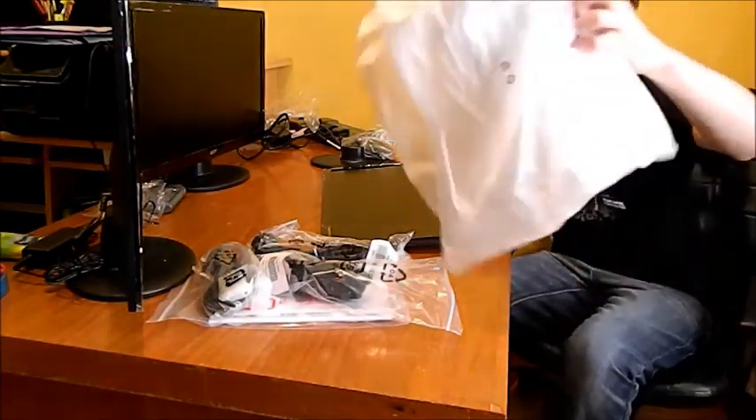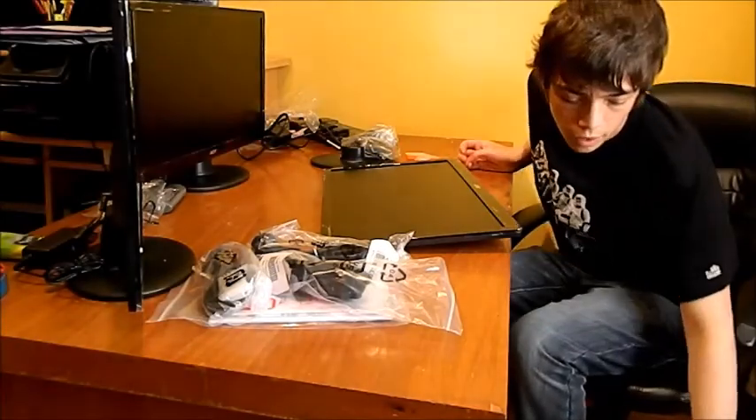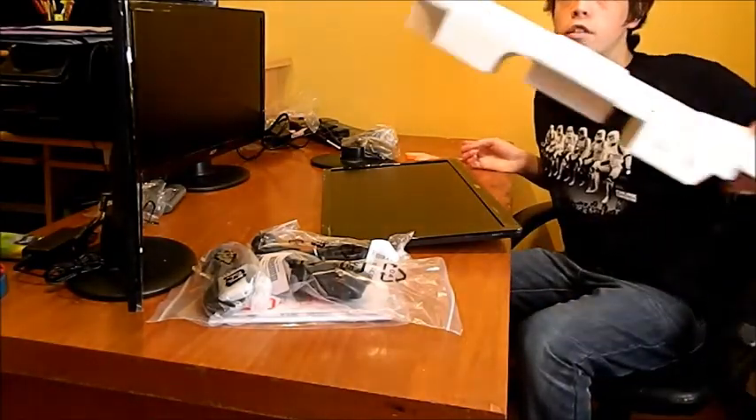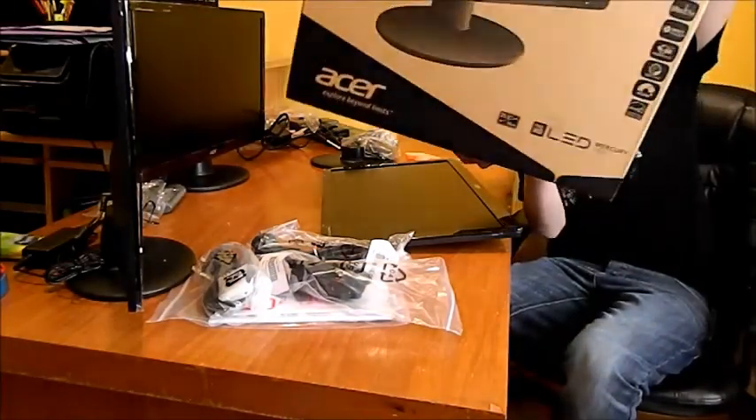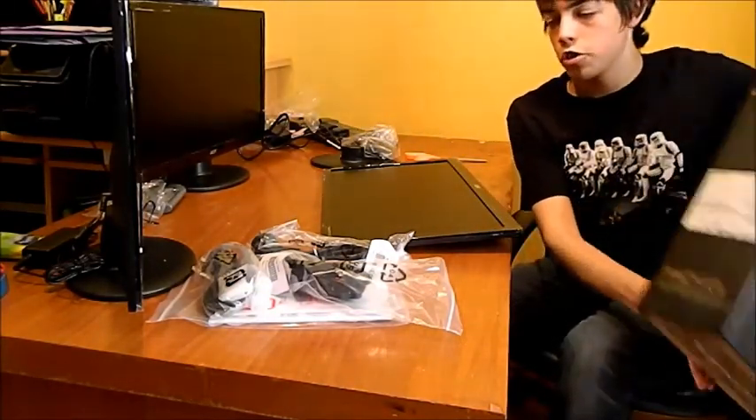It came in this type of wrapping and styrofoam, in a box that's relatively thin, relatively big — not too bad.